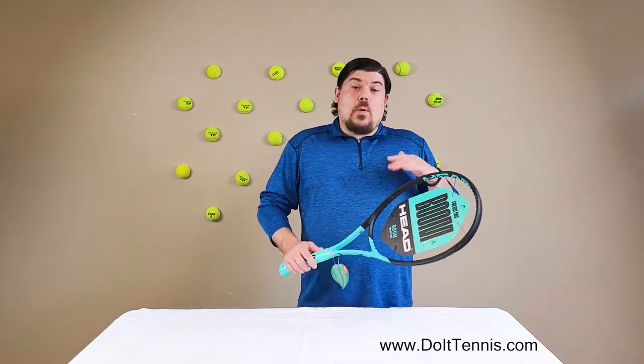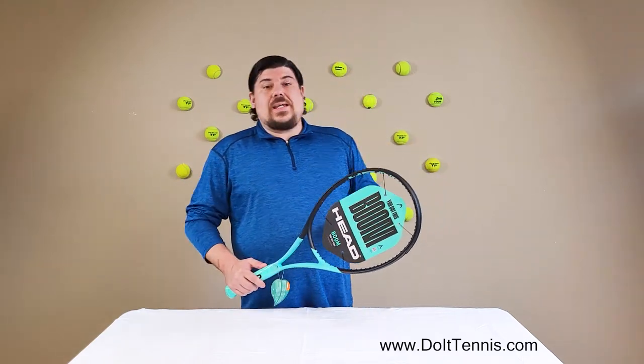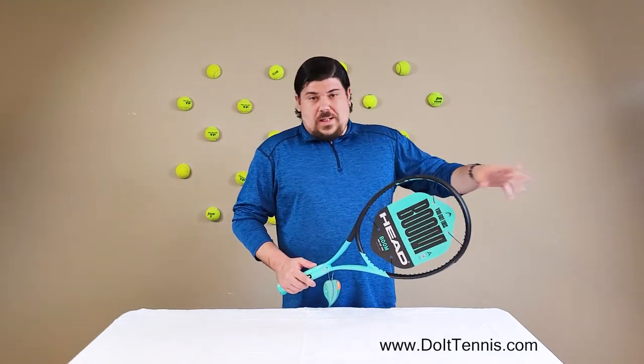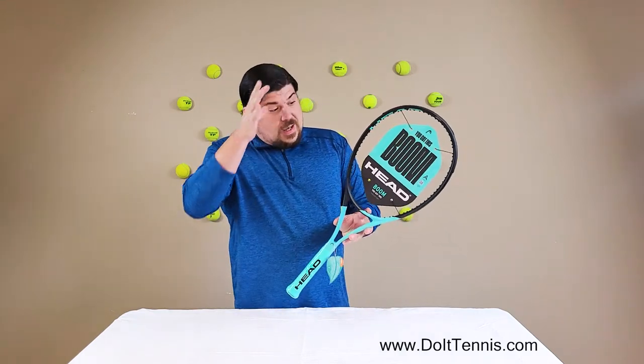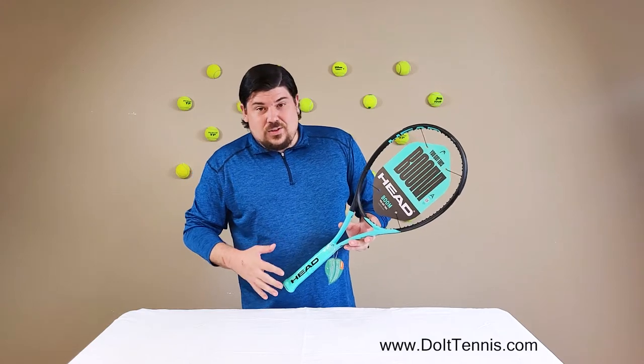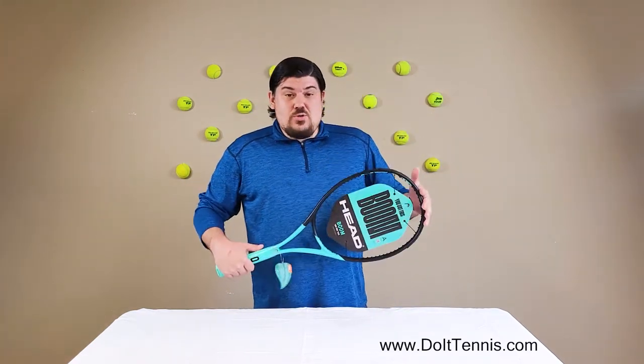This is going to have a lot more power than the normal Team — this has about 900 power, while the normal Team has 800. So with this racket you're going to have the lightweight feel, the nice open string pattern, and a huge head size.